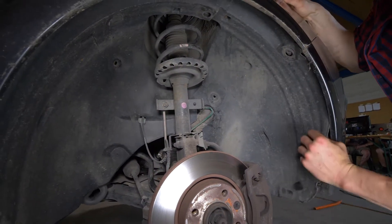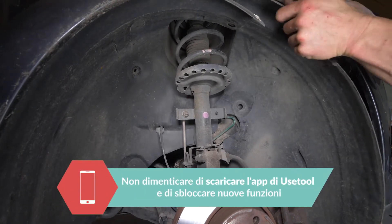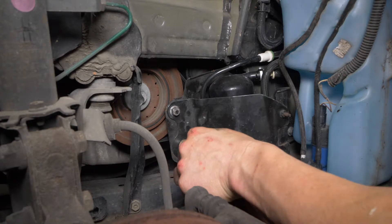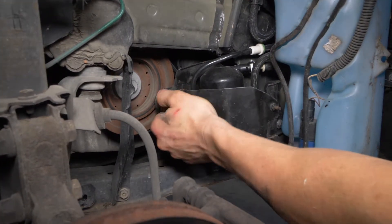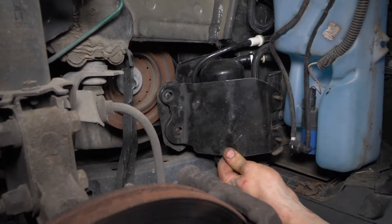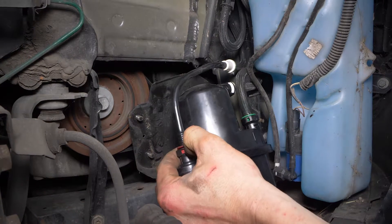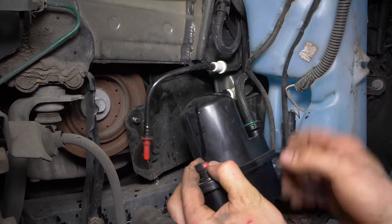Adesso puoi rimuovere il parafango. Usa una chiave a bussola con bussola da 10 per svitare la placca metallica che protegge il filtro. Sgancia il filtro spingendo verso l'alto per staccarlo dal suo alloggio. Mi raccomando, proteggi il pavimento con un cartone o con un bidone per il recupero dei liquidi.